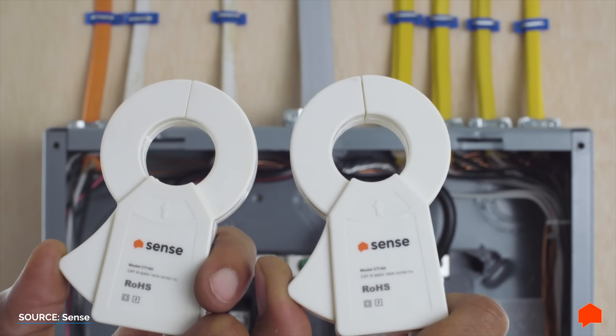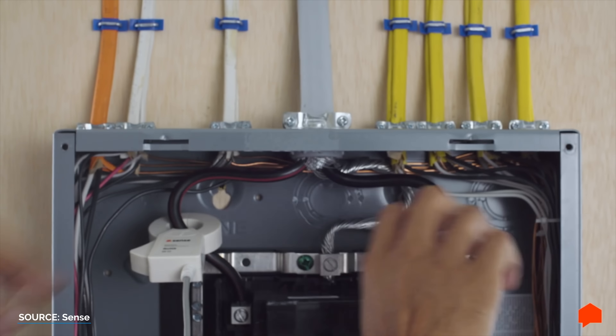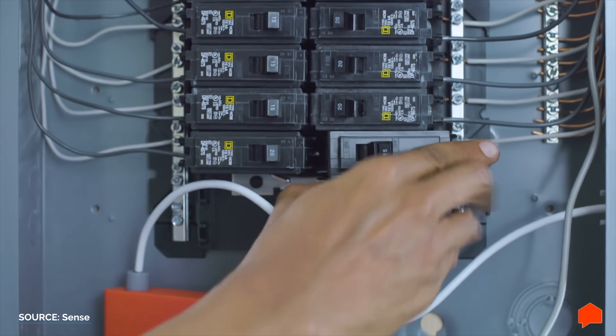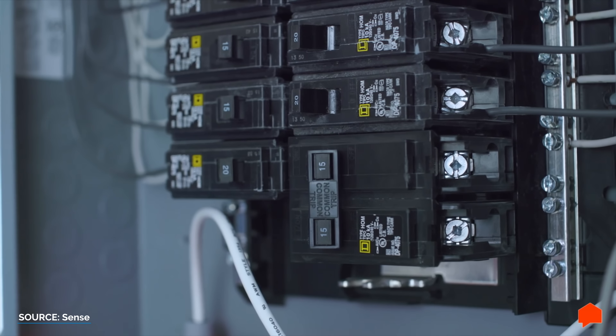Whole home energy monitors, like the Sense, use two magnetic clamps that fit around the mains of your electric panel. They also get tied into a 240v breaker in the panel, which allows the device to read exactly how much energy is being used. If you have solar, you can also add clamps to the lines coming off your panels, so you can factor energy generation into your mix.